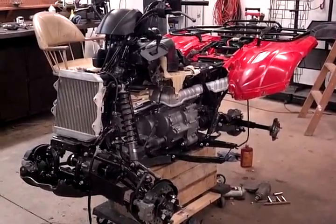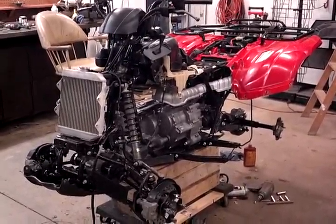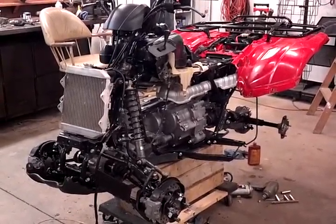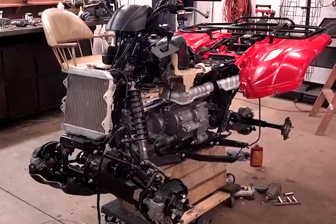Hey, how's it going? I'm gonna make this one quick — quick update on the Honda Rancher 420 ES 4x4.